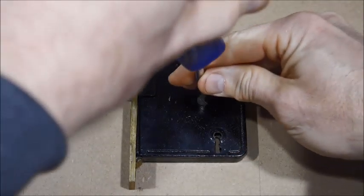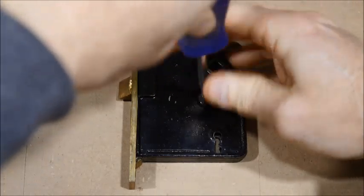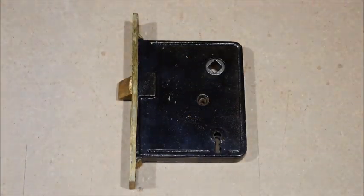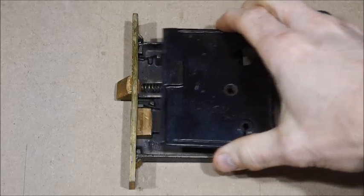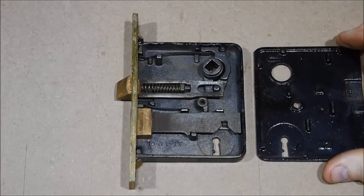The very first thing is to just take off the cover screw. Get yourself a good screwdriver - it makes all the difference, especially with the flathead stuff. It fits in slots nicer, so spend the money and get one.